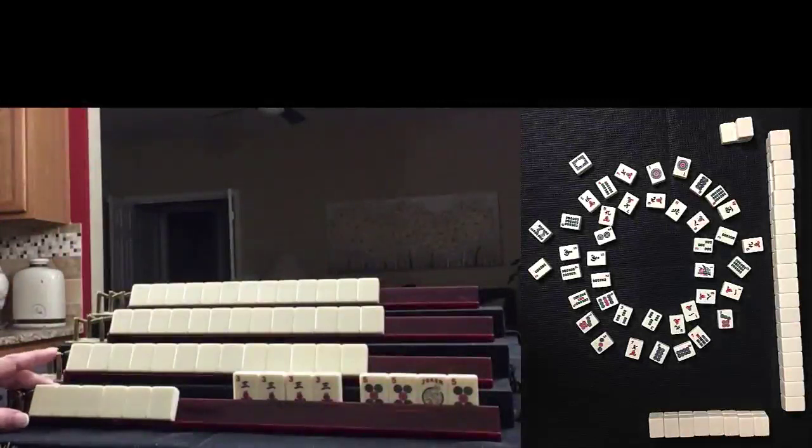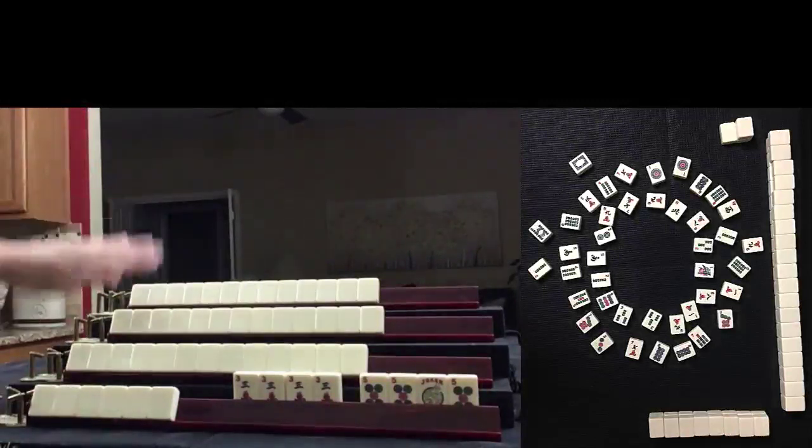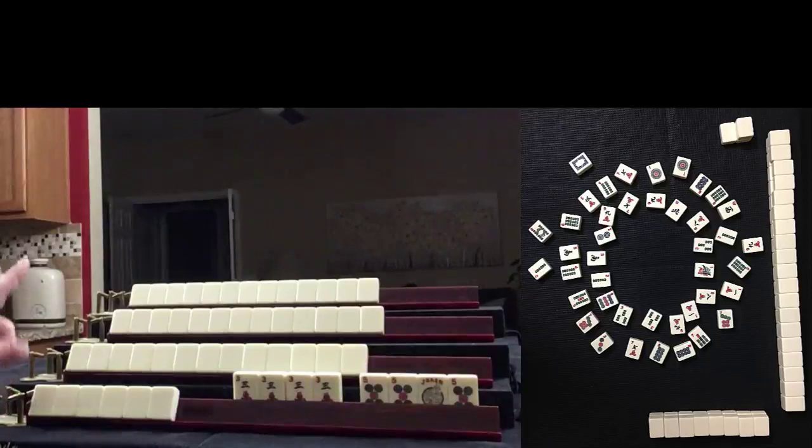This is a game recreated from Mahjong Time. This is my hand, and my opponents are all fully concealed. We're in the middle of the middle game. Based on the discards and these exposures, what am I playing?